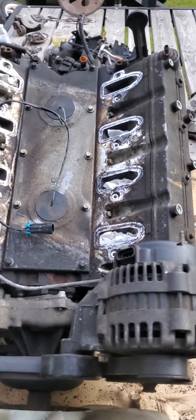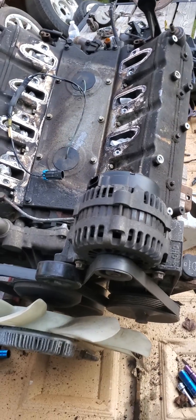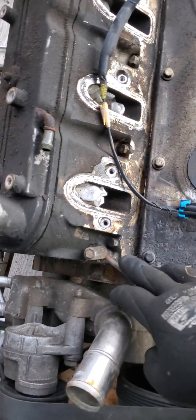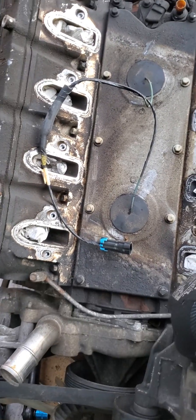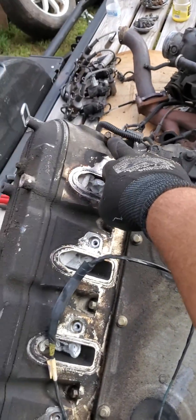This is a 2003 5.3 liter V8 from a Chevy Silverado, the Vortec engine, and I just wanted to show the differences between these coolant tubes. This is the old, this is the new style. It's just a bridge right here, and they got rid of these and just put caps right here.